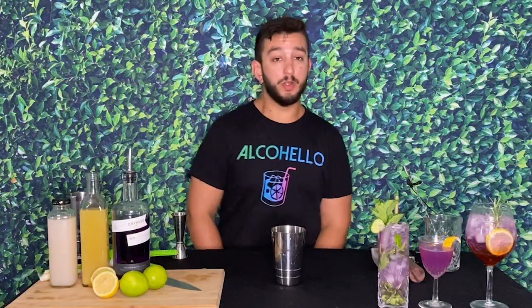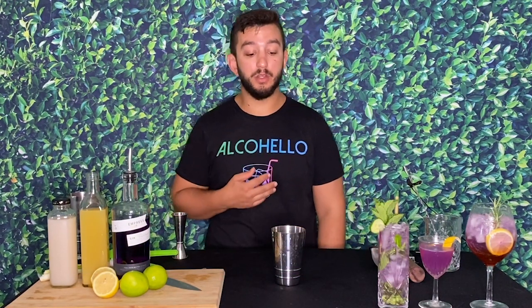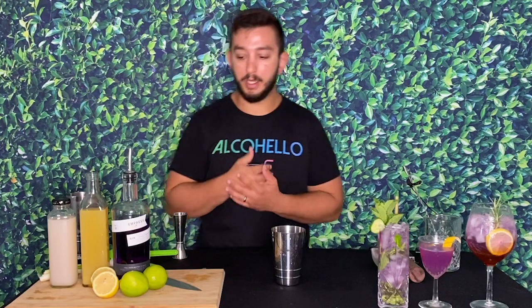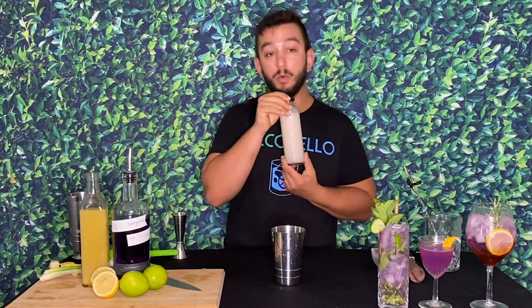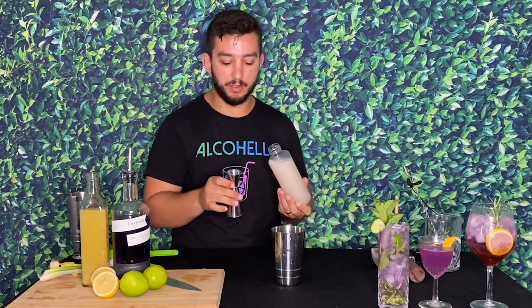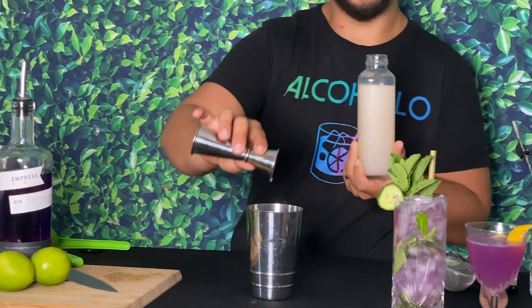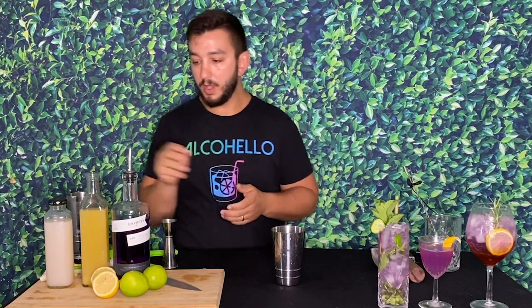Welcome to the fourth and final drink — this is going to be called the Royal Hawaiian. It's a tiki-style drink, a little riff on the Smuggler's Cove version of the Humma Humma Nuka Nuka Pua. The first ingredient is orgeat — an almond sweetener. You don't have to use it, but it really makes the drink pop. Orgeat is essentially half almond milk, half sugar, and a little orange flower water reduced on a stovetop to make a syrup. Use a half ounce of it.